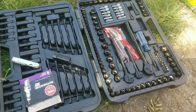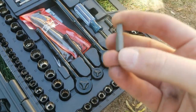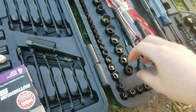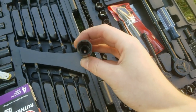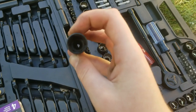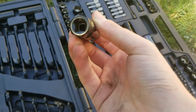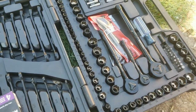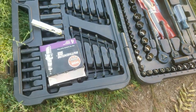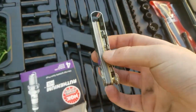The tools you need: a T30 Torx bit to get the ignition coils off, general ratchets, and a 5/8 deep socket — but this is a spark plug socket, so it has specific holding to keep the spark plug when you pull it out. Other than that, that's basically all you need. I have shop towels here for cleaning, your new spark plugs, and a feeler gauge.